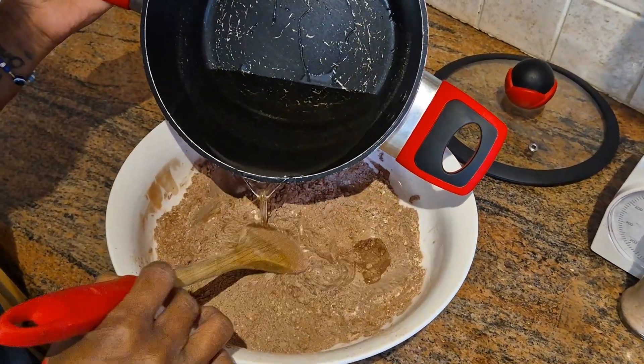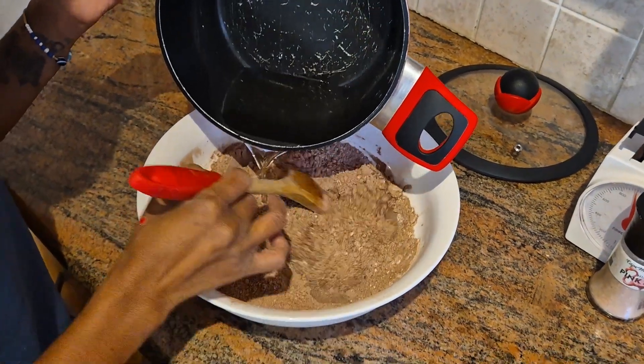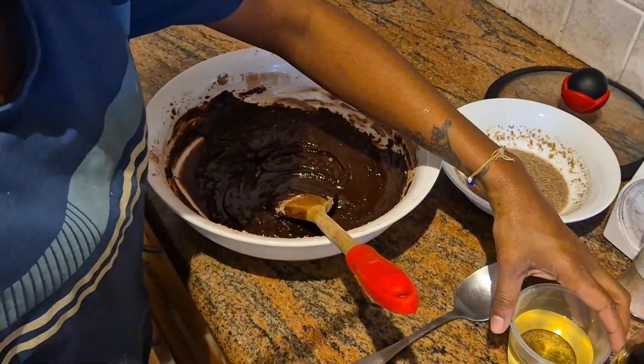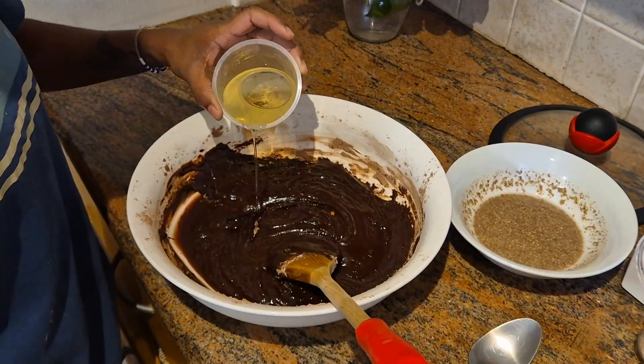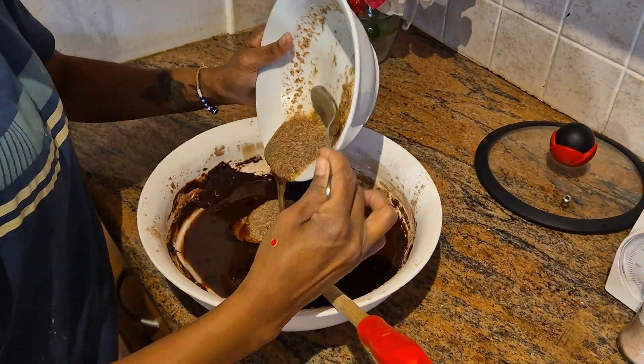Pour the sugar water mixture over the dry ingredients, stirring until it's all nice and chocolaty. Add the oil, the vanilla essence, and the thickened flax mixture.